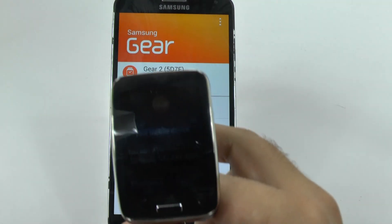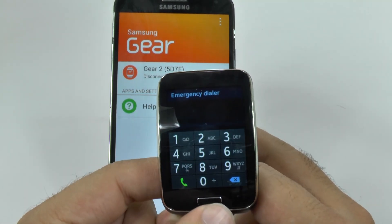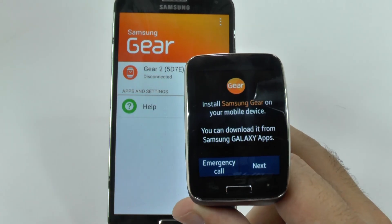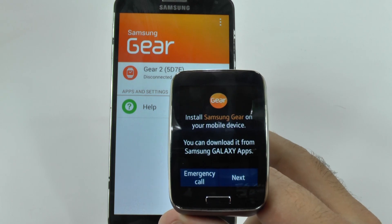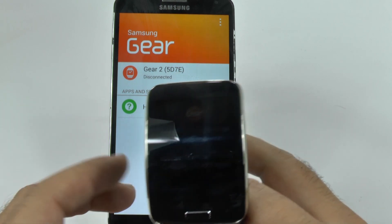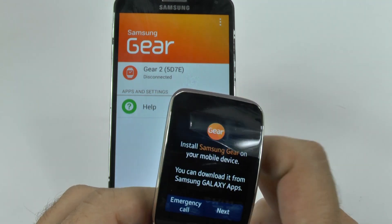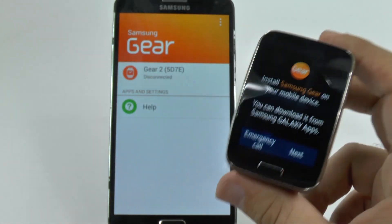When you first get your Gear S, it will be on this screen. And unfortunately, this does require you to have a Samsung phone to be able to set it up. It doesn't look like you can set it up without one, which is a little bit of a shame. But you do need a Samsung device, even if this is going to be your standalone device and your only phone.